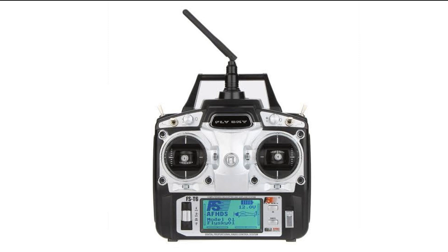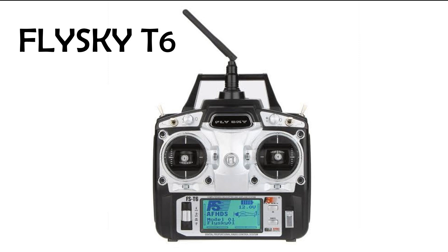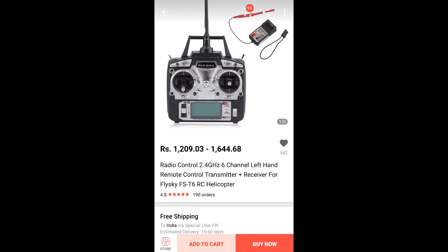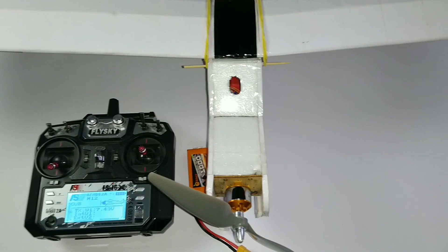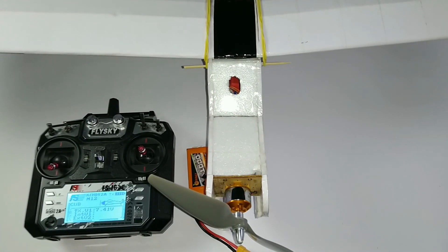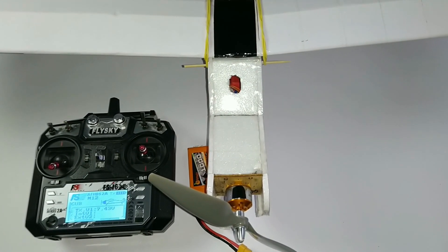So this Flysky T6 transmitter is great for beginner level. At such a low price it also has an LCD display for setup. This costs 4600 rupees and you require some hot glue for the build.